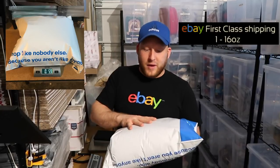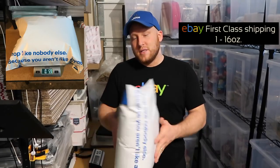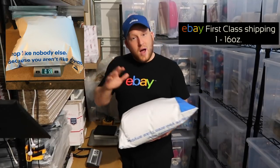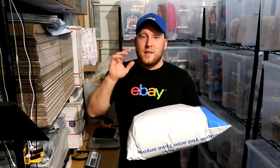And voila! We are done. It's safe in the bag, ready to be shipped using the ziplock bag method. There are so many different ways you can ship hats — this is just one of them. This hat will ship first class on eBay, which is great because it keeps your costs low and it saves the hat from getting damaged. If you like this, please subscribe to this YouTube channel. A lot more content coming out. I appreciate it, and thank you so much for watching. Have a great day.